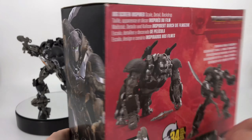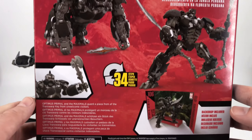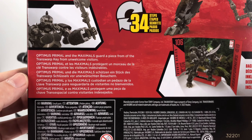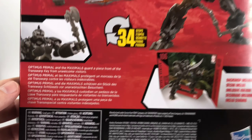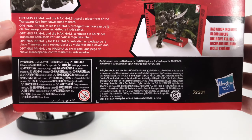Over here you've got some more sweet artwork of him in his bot mode looking good. On the back you've got some product shots — it's big screen inspired, it's the Peruvian jungle discovery. He converts in 34 steps, and down here Optimus Primal on the Maximals' guard — a piece from the Transwarp key from 'Unwelcome Visitors.' Down here you've got backdrop included and all your warnings.